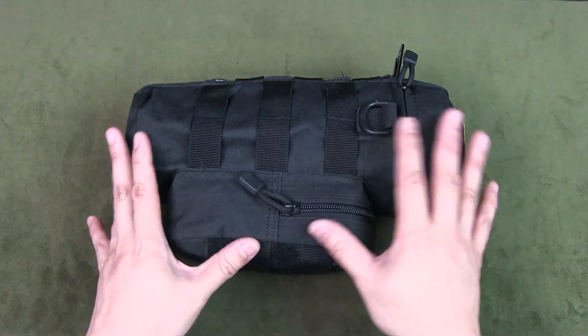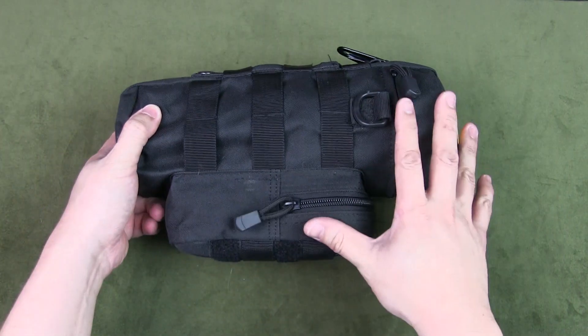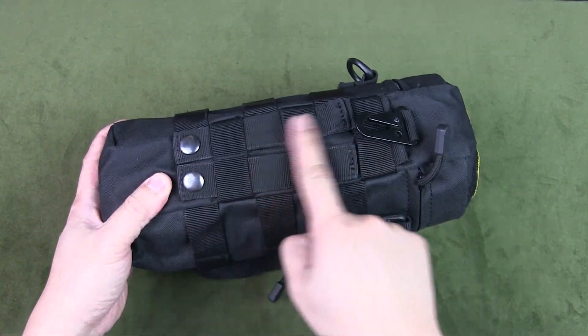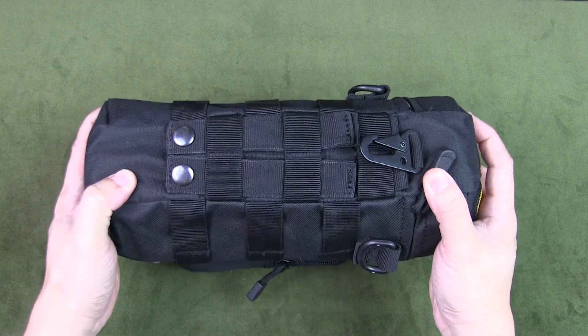This pouch is actually designed for water bottles, but I repurposed it. The reason I chose this particular case is that the items I use fit perfectly inside, and secondly it has this MOLLE attachment. I carry it at the base of my pack and attach it with the MOLLE attachments so it's really secure.